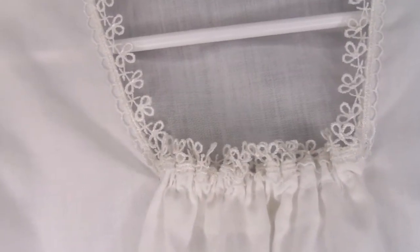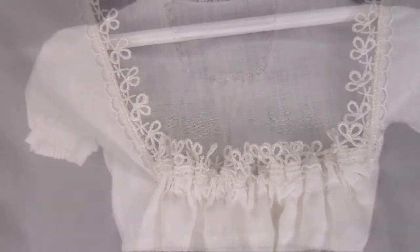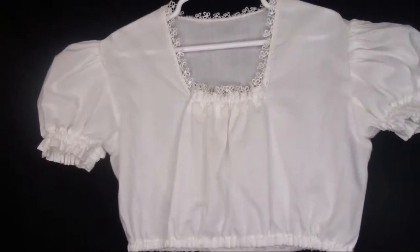Delicate lace along the neckline looks so sweet on this girl's blouse, and it has set-in sleeves with gathered elastic. It's the small details like this that really pretty up a blouse.